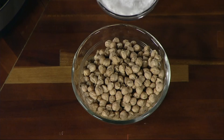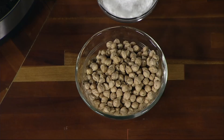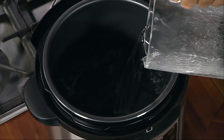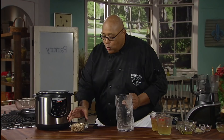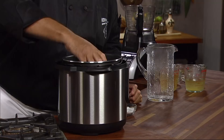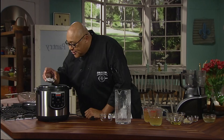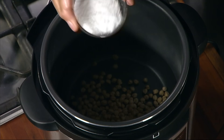What I have done is taken our chickpeas — they're rinsed and drained. What's going to make this fun is we're going to use the Presto Electric Pressure Cooker Plus to get our chickpeas cooked. So we're going to put in four cups of water into the Pressure Cooker Plus. We're going to get in our chickpeas and about a tablespoon of salt.